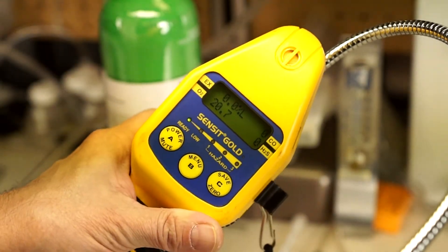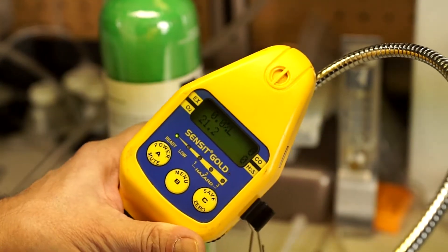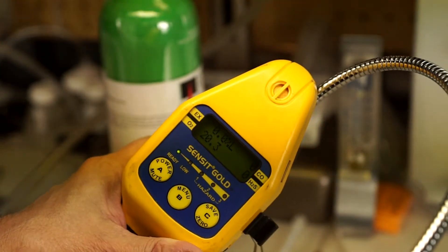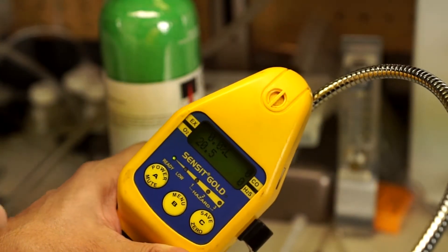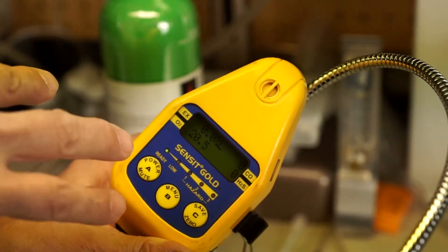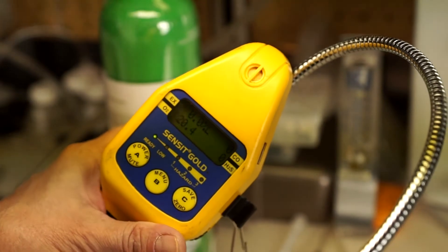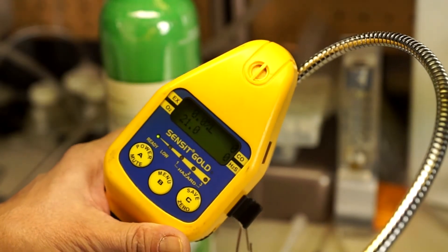Now when we exhale into an instrument with an oxygen sensor, we should be able to drive that sensor down into alarm. But in this case, you can see that I exhaled for quite a long time and it didn't even drop. It went maybe down a few tenths, then it kind of bounced back up — a few tenths back up over 20.9.